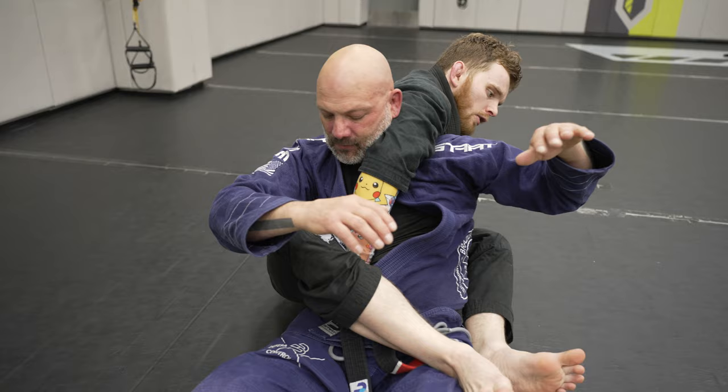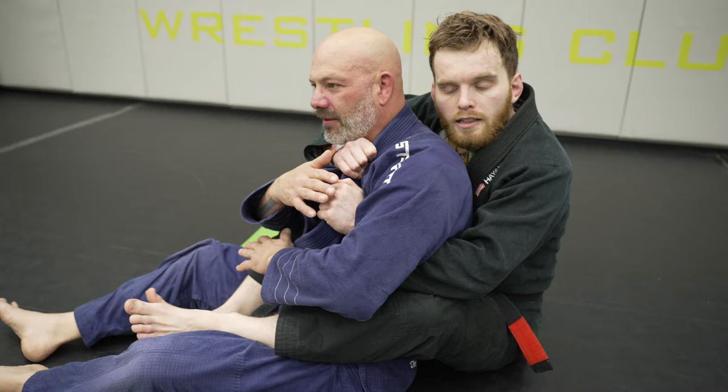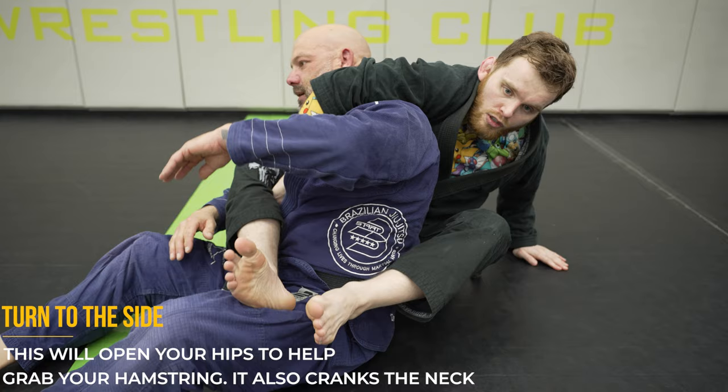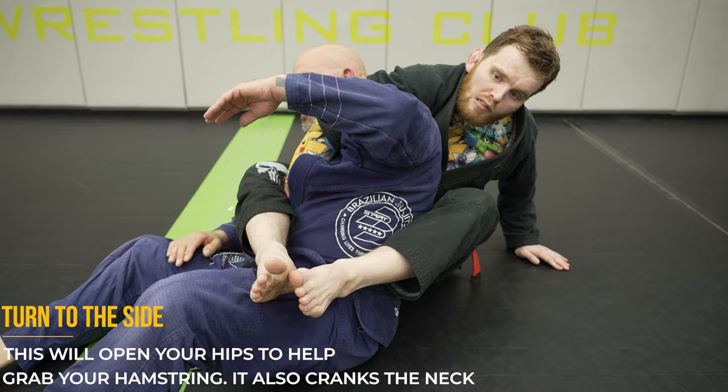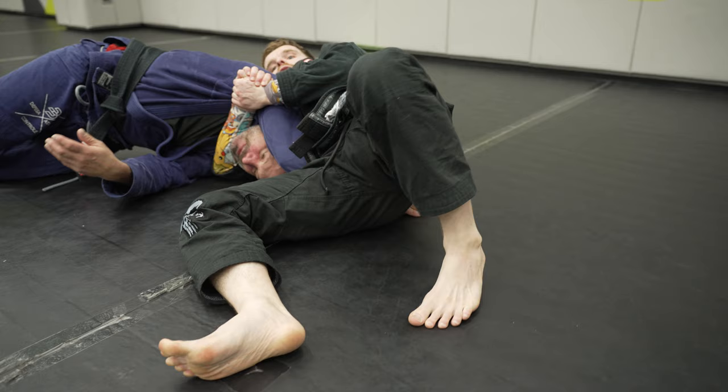The back control guillotine — stolen from Gary Tonin — is great for putting somebody in an uncomfortable position and then forcing them into a guillotine either by their choice or yours. Step one is to control their back while looking for a beltline hook. Push off their hip to get a deeper beltline hook, then bring your arm around. Slip your arm under your leg and grab onto your hamstring. Being on your side creates more pressure on his neck. Then start rolling over your shoulders, stop halfway through your second roll, and apply the choke using a gable grip.